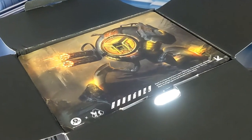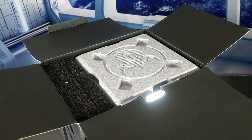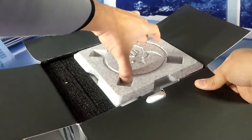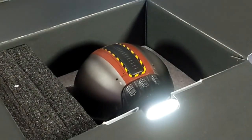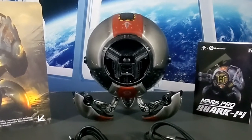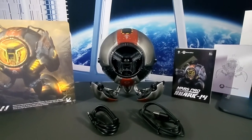Opening the crate is done by pulling on the tab and flipping open the lids, which reveals a Gravistar artistic cardboard insert worthy of a picture frame. Underneath is a foam insert with Gravistar logo engraving. Once removed, we have access to the Mars Pro Shark 14, a USB-C to USB-A power cable, a USB-C to auxiliary cable, and product information. The Shark 14 features a gray, red, and black livery with battle-worn accents.